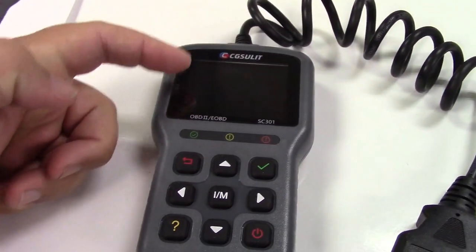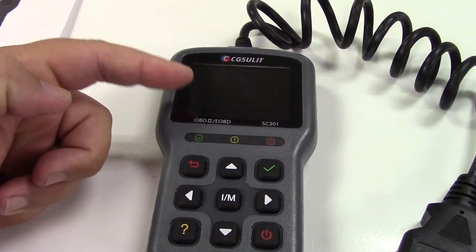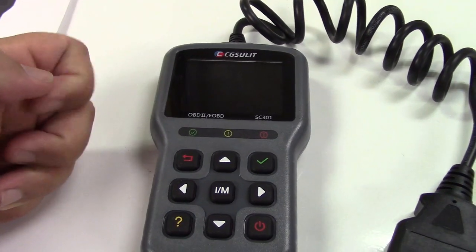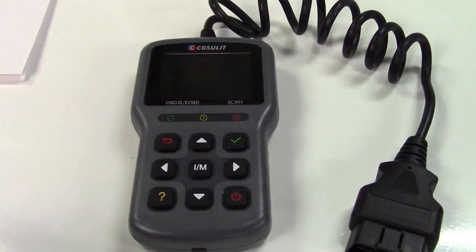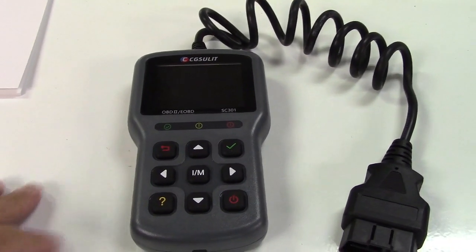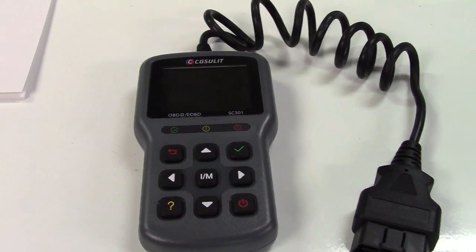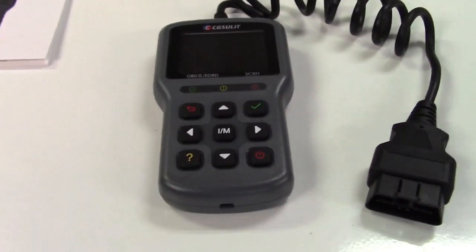You can look at the display, and once you have all but one not ready, you can get your car inspected and usually pass without any issue. It will also tell you if your vehicle is ready for inspection. If you've ever brought your car in and the mechanic said your car is not ready for inspection, that's why. So this can read that out for you.